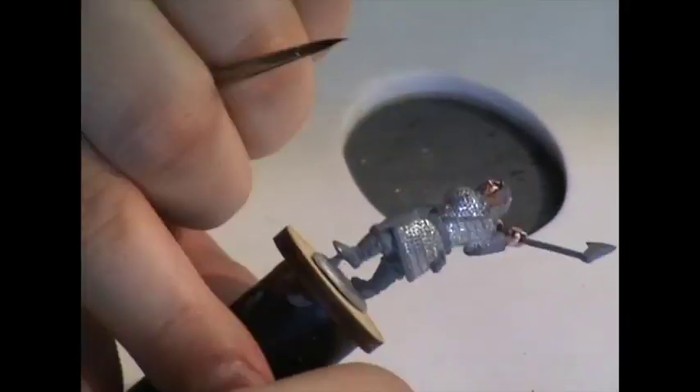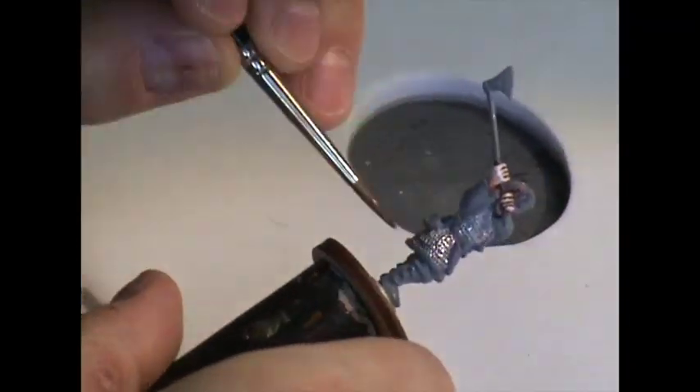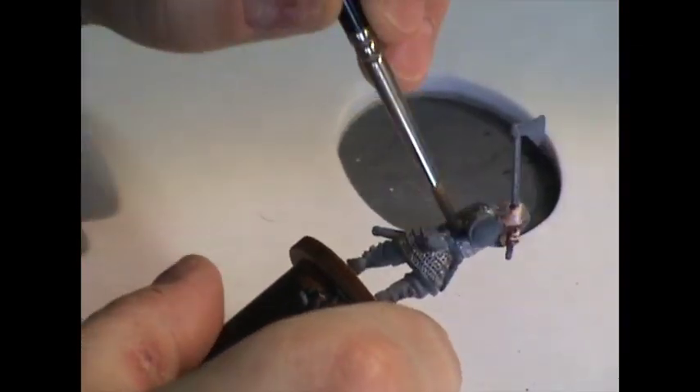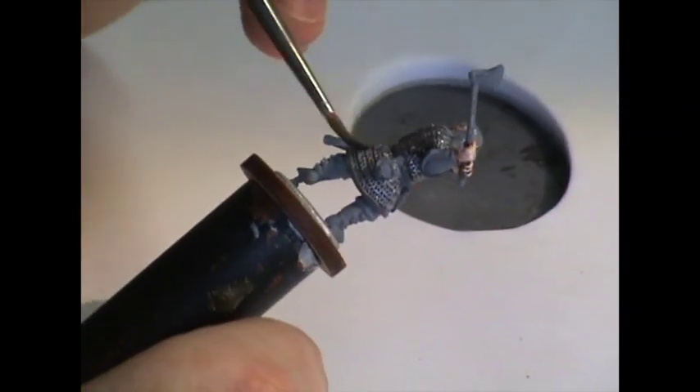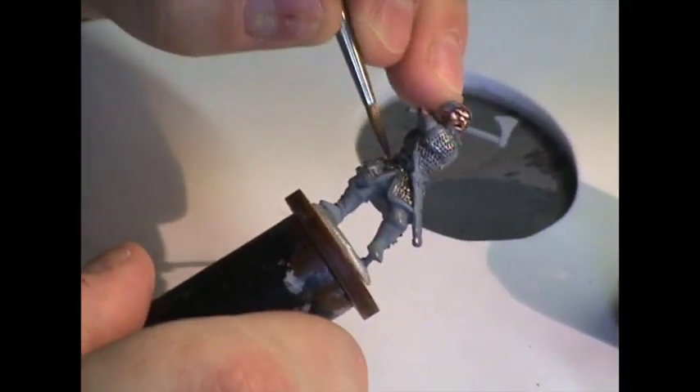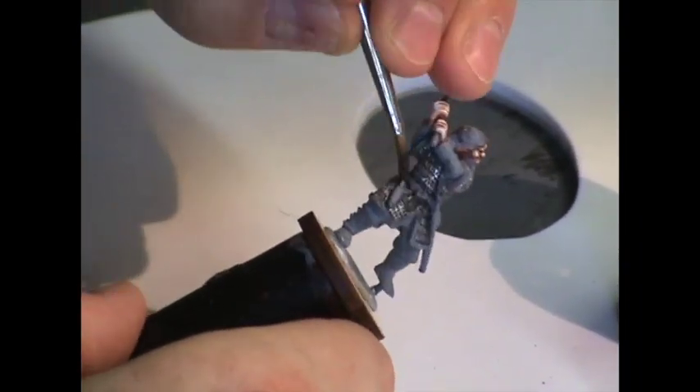Now we're going to apply a wash of Citadel Nuln Oil all over the chain mail so it goes down into the cracks. We want to avoid pooling — just a nice even coat at this point. Then once the initial wash is dry, we're going to do some shading on the chain mail.